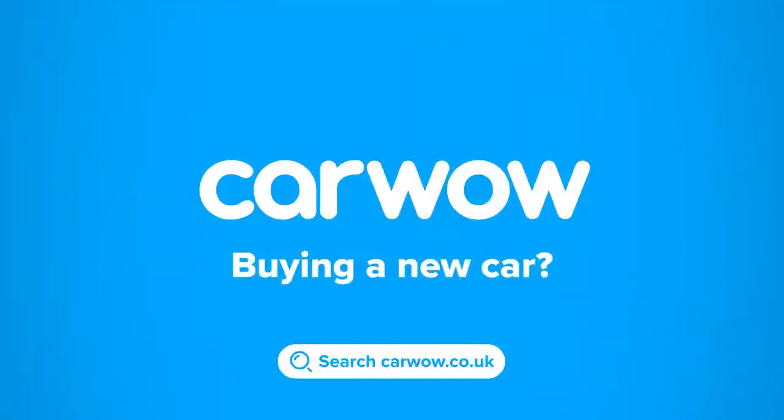Buying a new car? Head to Car Wow and my team will help you find your next car at a fair price. Car Wow - your one-stop car buying comparison site.